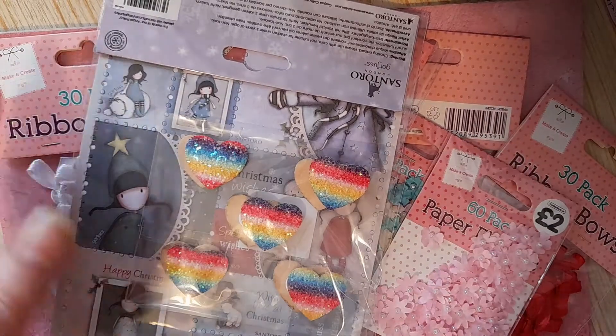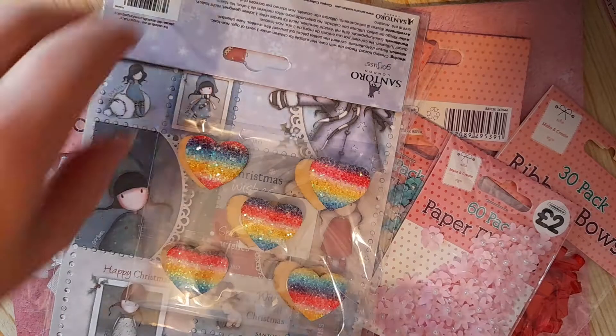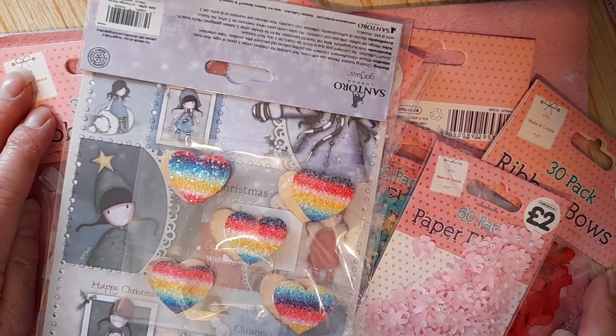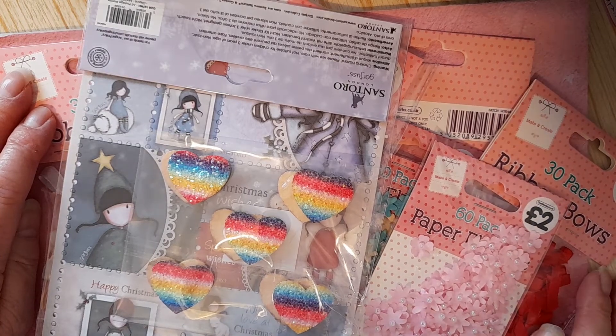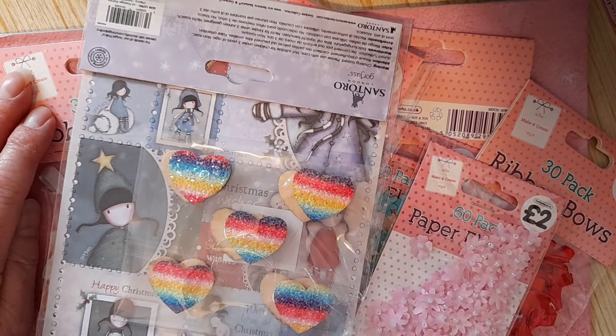So that was it — that was my haul from The Works. I hope you've enjoyed seeing what I bought. I hope you'll give me a thumbs up and subscribe if you haven't already. Take care everyone, and I'll see you very soon. Bye-bye.